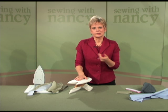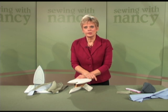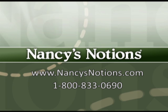Every time I use the tailor board, I think of my two sewing mentors — my mom and June Taylor. When you use the tailor board, I know you'll appreciate all the pressing options that June designed into the board, and also remember my mom's favorite sewing mantra: sew press, sew press. Order your tailor board and pad set today — it's a Nancy's Notions exclusive.